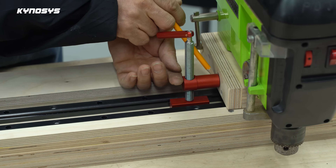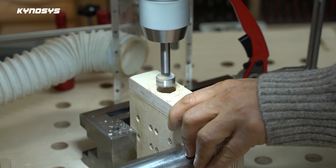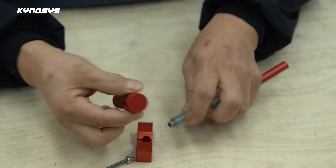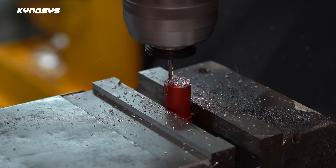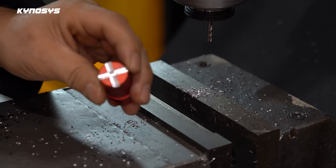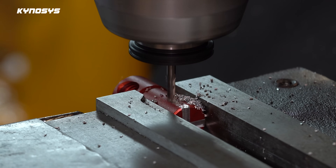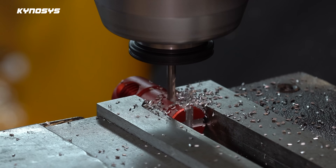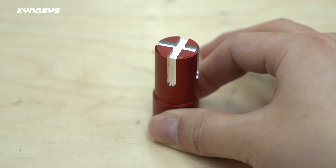This is a hole clamp for use on tables. I use this as a stopper. It seems to work quite well — you guys should try it out too. To secure it firmly, a groove was made using a milling machine.